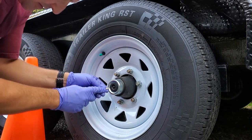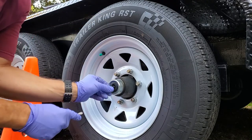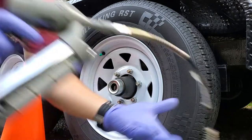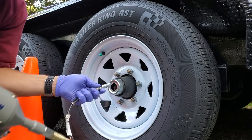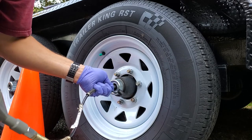All you gotta do is peel this little seal off — be careful not to break it, just peel that off. Under there is the grease nipple, a little Zerk fitting, standard. Put that in there and make sure it's on properly.